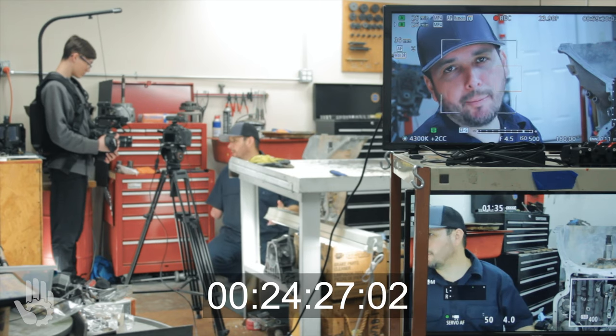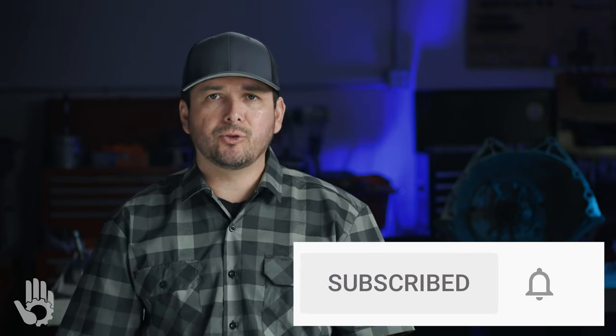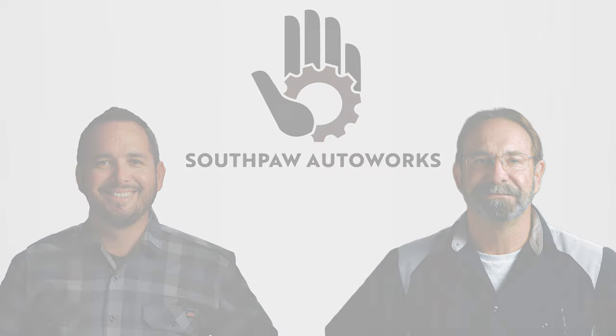This show is a ton of hours to produce and we could use your support — check out the video description down below. We just finished the final episode of the Turbo 400 build series, but we are far from done with the Turbo 400. We've got big plans for a whole bunch of videos to support this build series, so we've got a lot more in store. If you're new to the channel, be sure to subscribe and hit that notification bell so you don't miss out on upcoming videos. My name's Robert, and I will see you next time.